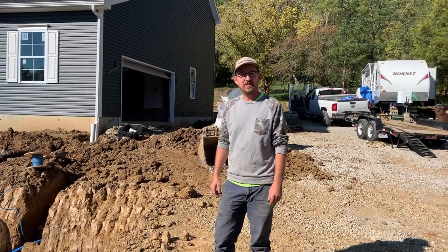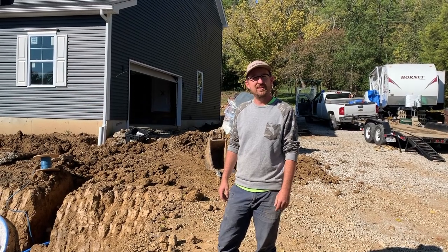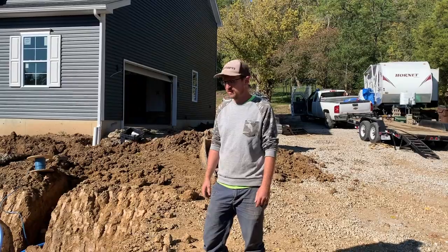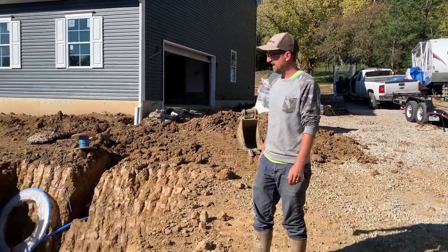Jonathan from Rain Brothers here, rainbrothers.com. We're on a job site today in beautiful northern Kentucky, putting in a cistern. Just wanted to show everyone what we do to prep the site.